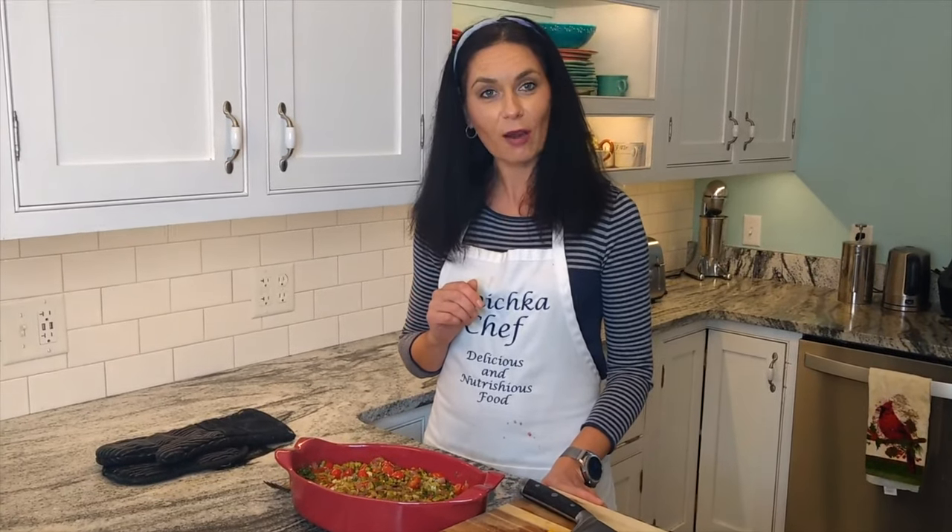Thanks for watching! Remember, for the full recipe I always link it in the description below. If you like this recipe, give me a like and subscribe. Share with your friends and family. Bye, see you next time!